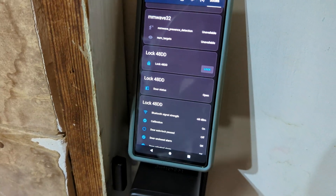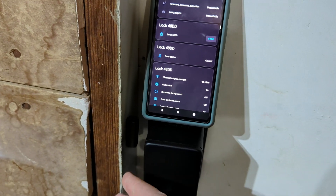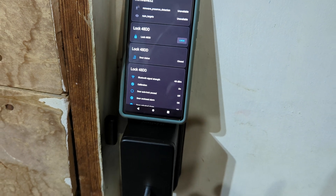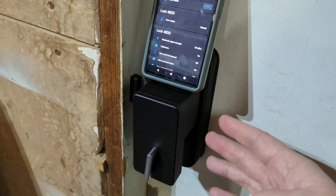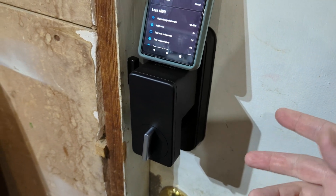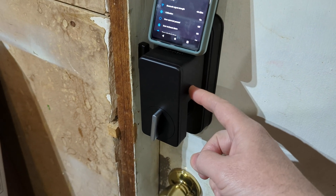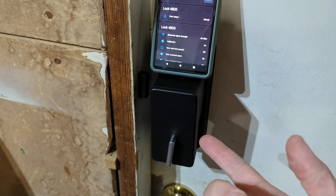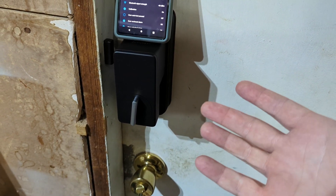Not all locks have this magnet sensor that determines whether the door is open or locked, which is a nice feature. So if you're looking for a lock for a renting situation where you're not able to bolt on or swap out the existing lock because of the landlord, this is a great solution. You can just stick it on, control your existing lock, see if the door is open or closed, and keep everything local.